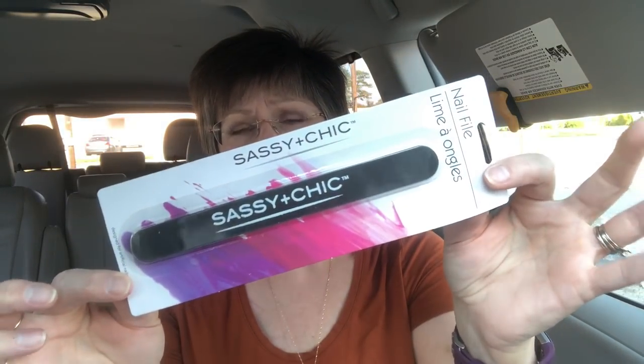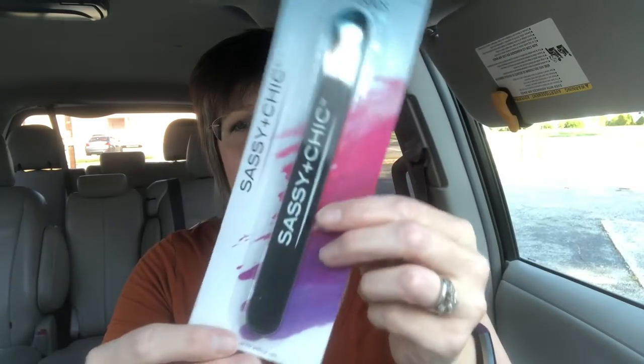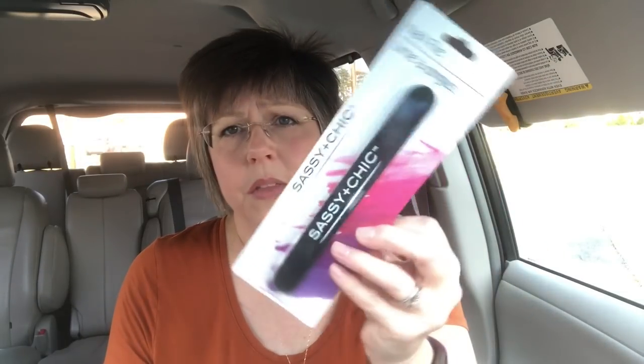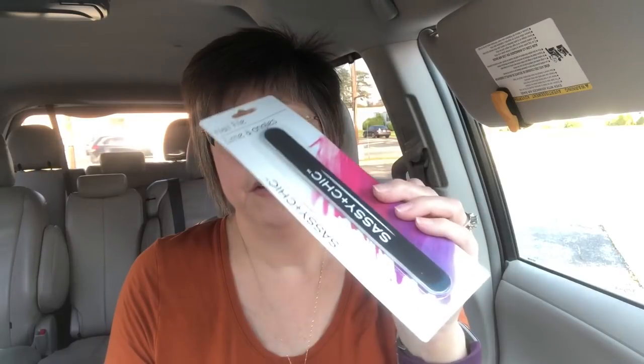I also picked up a fingernail file. I had said in the past I didn't really care for their fingernail files, but I think it really depends on the type you get. I had this one in my nail box at home and it's actually really nice — more abrasive. The ones with little patterns seem more cheaply made, but this is a really nice abrasive fingernail file, especially if you have fake nails or tougher, thicker nails.